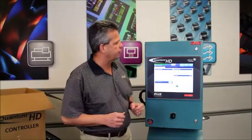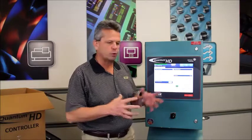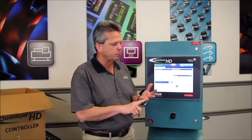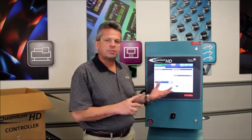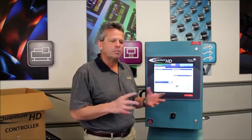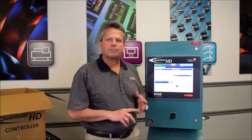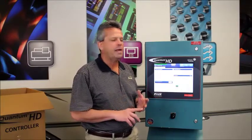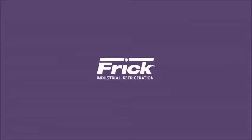This concludes our retrofit of the Quantum HD field retrofit kit. We've formally taken a Quantum controller and now have a Quantum HD controller, bringing it up to current hardware and software technology. Using this kit, you're able to complete the retrofit in less than two hours without disturbing any field wiring or pulling the enclosure, saving significant labor and material costs. The kit also renews the warranty on your existing controller, making it equivalent in value to buying a complete Quantum HD field retrofit panel while minimizing downtime and installation cost. We at Frick in Waynesboro, Pennsylvania would love to assist with any questions as you go through the process. Thank you for your time today.